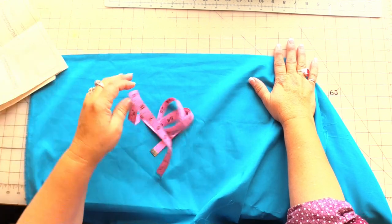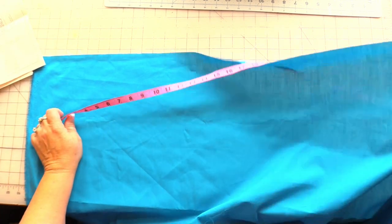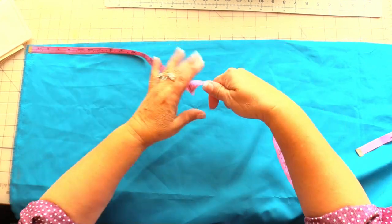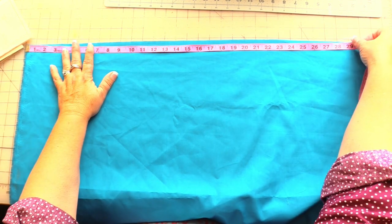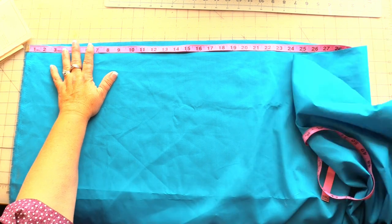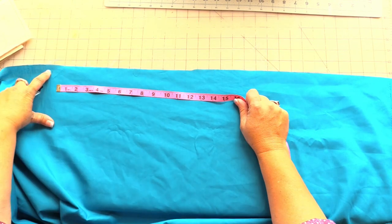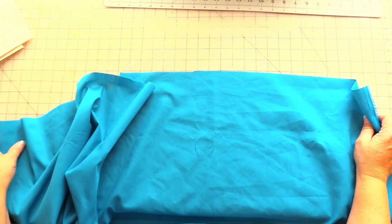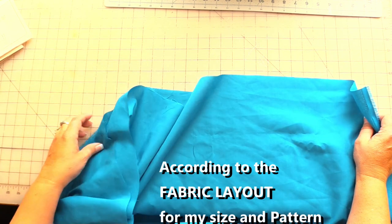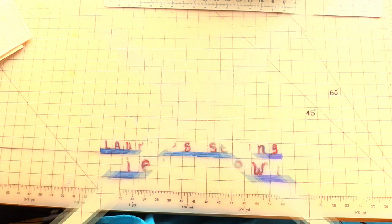I can't remember if my fabric is 45 inches wide or 60 inches wide, so I'm going to measure it. So to that line is 29 — so this fabric is 60 inches wide. For me, I'm supposed to have both of my selvages on one side with a fold on the other. So I had to refold my fabric; it was folded incorrectly.